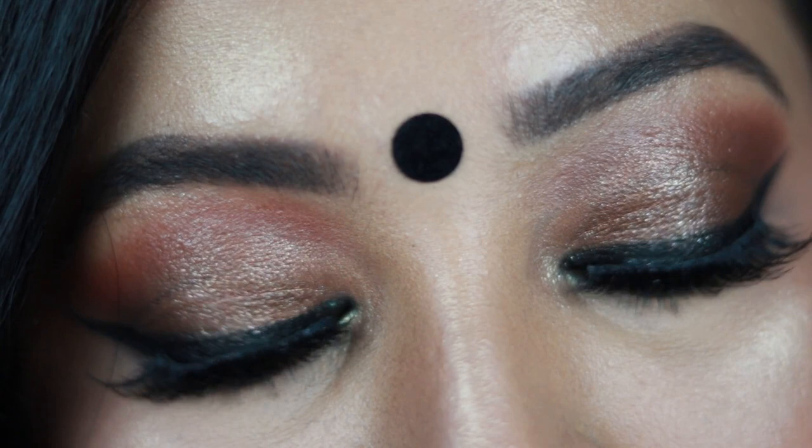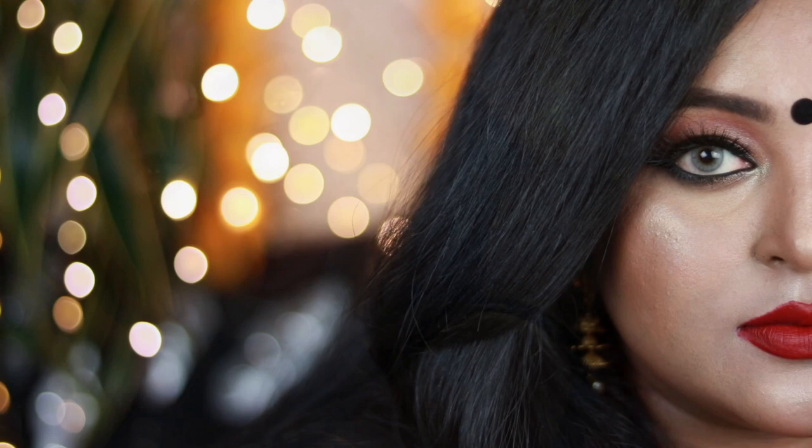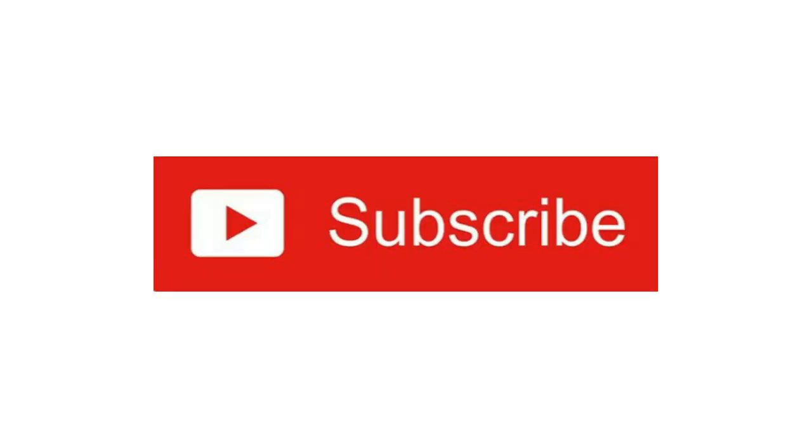Hi everyone, welcome back! I'm back with the third look of the Durga Puja series — it's the Oshtomi makeup look. I have created this super gorgeous, super easy bronze eyes paired with red lips which you can definitely wear with any of your outfits and you'll be looking like a bombshell on Oshtomi. Make sure you subscribe to my channel and let's get started with the tutorial.